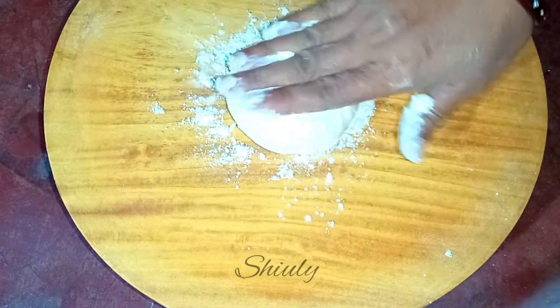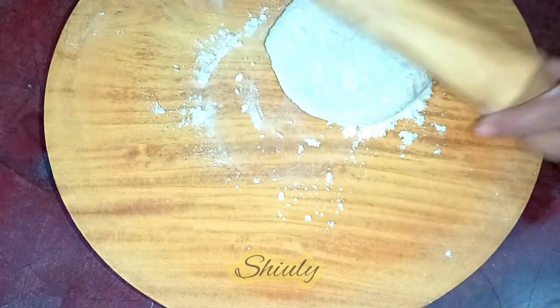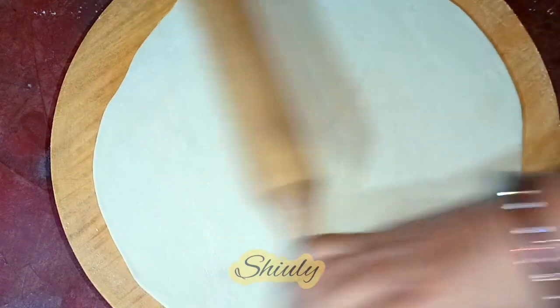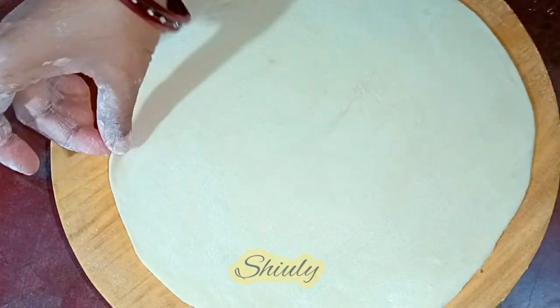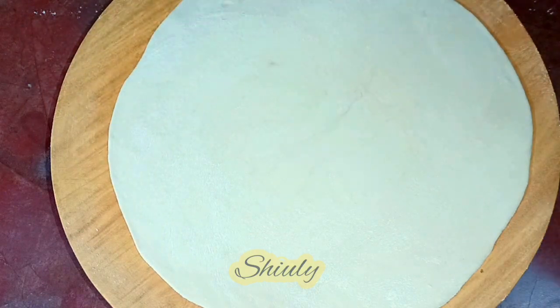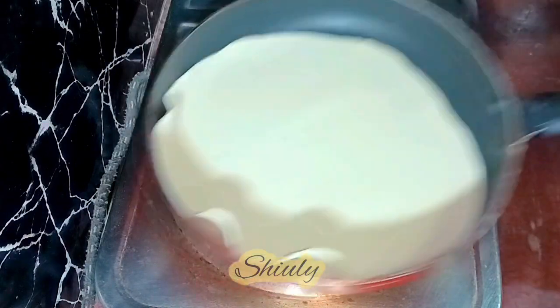I'm going to roll a chapati or roti — I'm going to make a paratha with this. This is the thickness: I rolled the paratha slightly thicker than a chapati. Now I'm going to fry it.